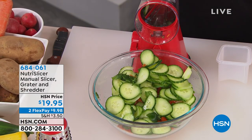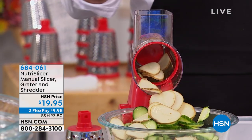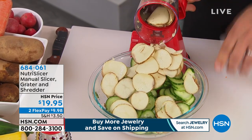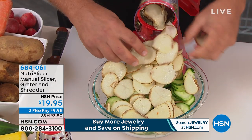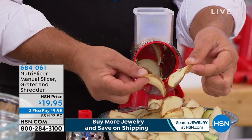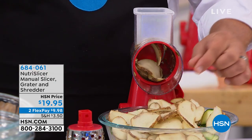We call it the Nutri-Slicer because it gets the job done quick and easy, and it's nutritious and healthy. You're not buying things frozen or having to deal with microwaves. You can cook however you like — make your own homemade potato chips instead of buying them in a cellophane bag, or scalloped potatoes, or potatoes au gratin.